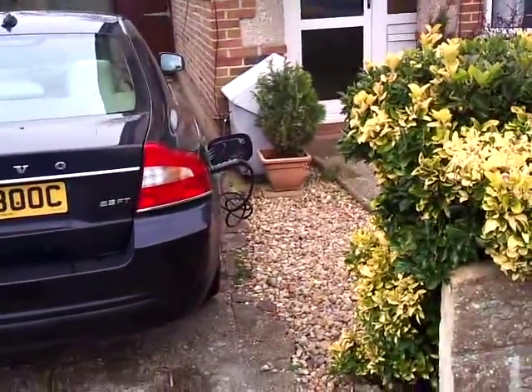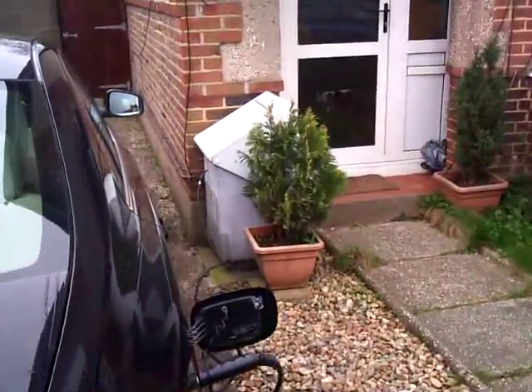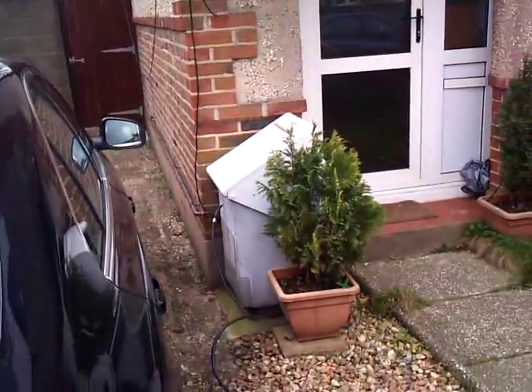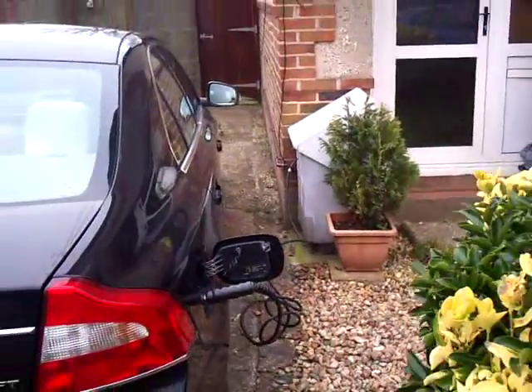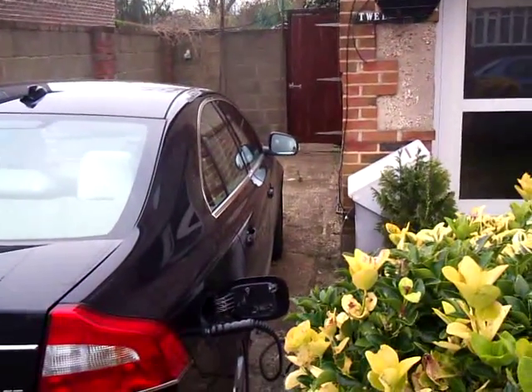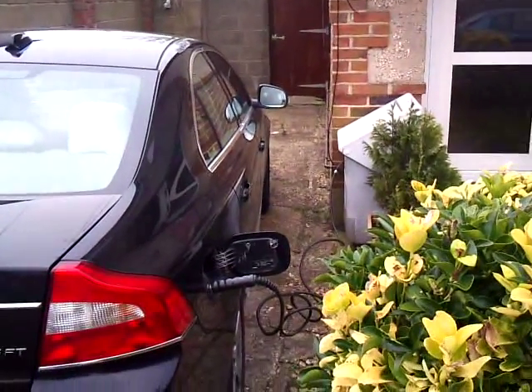That's how you fill a car from home. As you can see, the fuel hose runs along the side of the house and into the meter. This car, which will have a range of over 200 miles, takes about eight hours to fill up. If you've got a higher mains gas pressure, it will take less time.